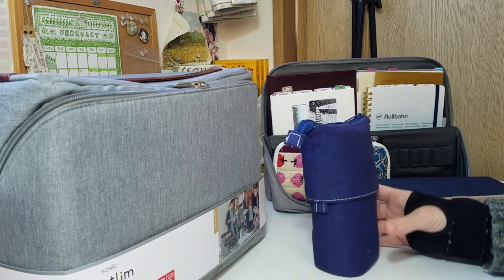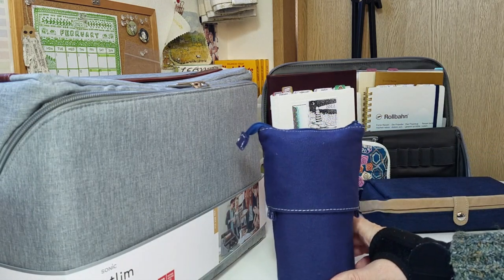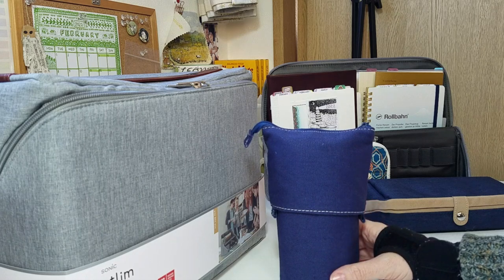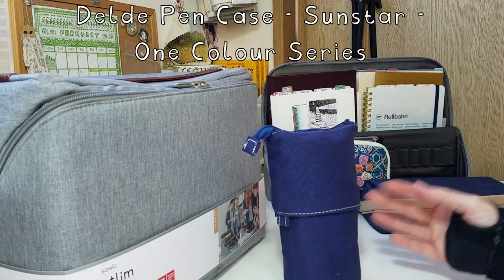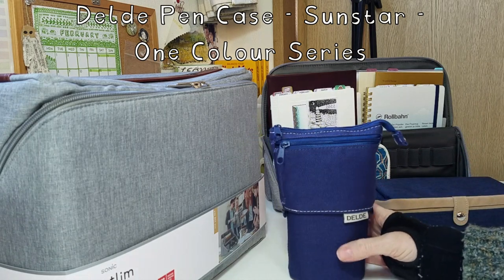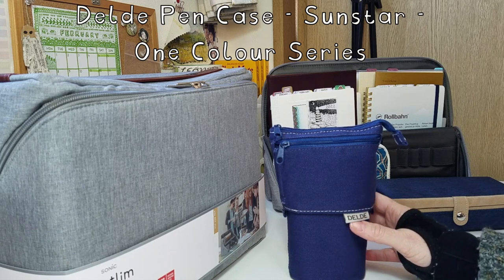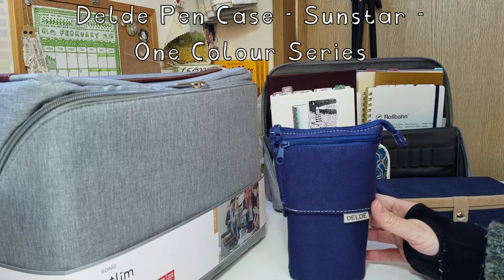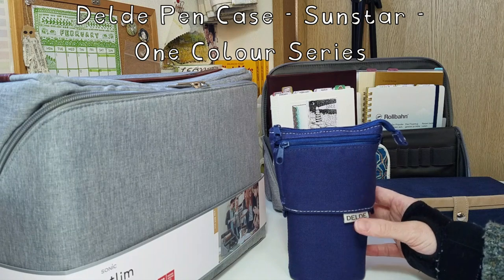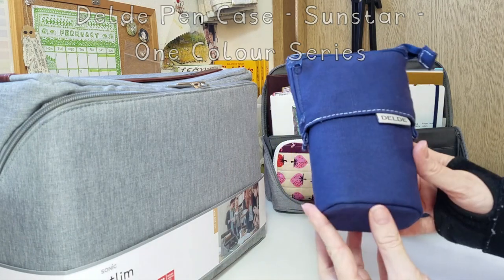I've been looking at storage solutions that you can zip up and put away. So the first thing that came to mind was one of these — I don't know how to pronounce it. In Japanese it's 'deru de', but I'm not quite sure how we're supposed to pronounce it otherwise. Anyway, you know what I'm talking about — it's one of these pouches.